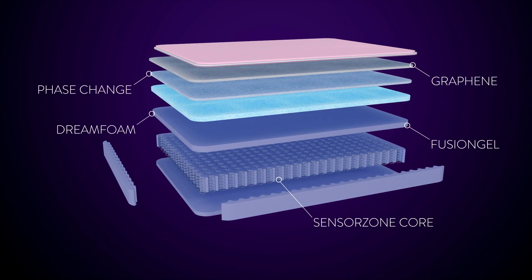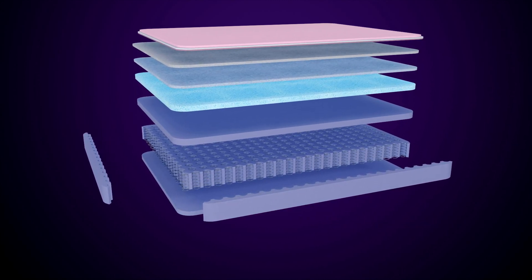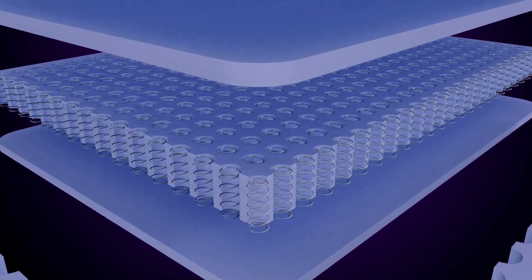At the heart of Sanctuary is the renowned SensorZone Core. It combines the comfort and support of a traditional mattress with new technologies that give you an unparalleled level of comfort and pressure relief.